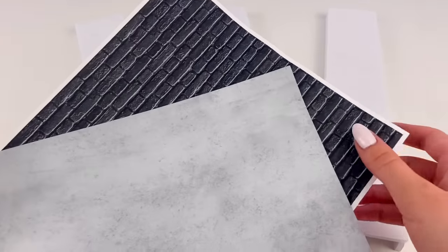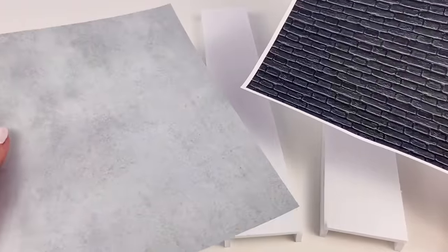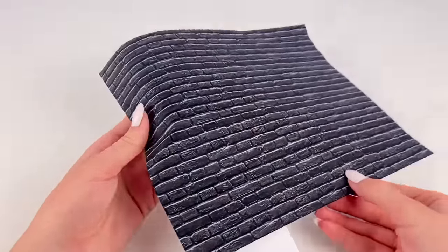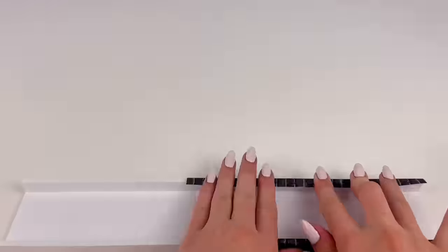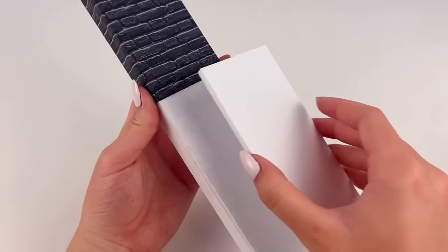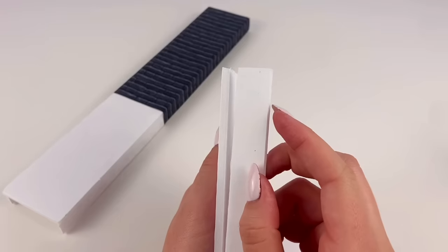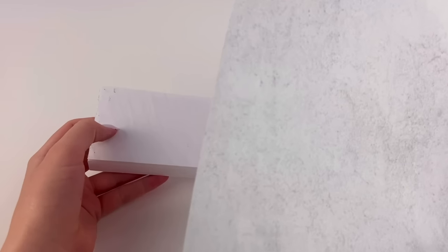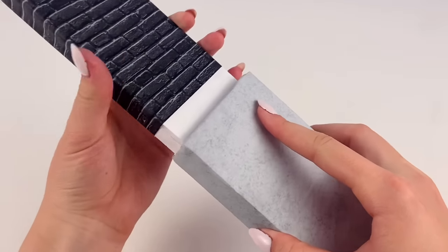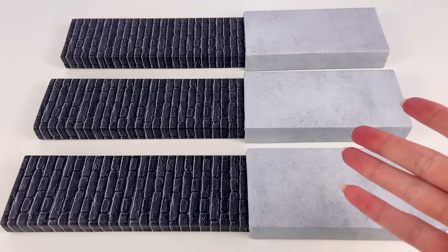Now we have three of these pillars, and we're gonna cover these in paper. I just printed out these two different designs — some black bricks and a concrete-looking thing. I'm gonna glue the black bricks to the top half of the pillars. And as for the bottom half, I cut out some pieces that will fit perfectly around the bottom and glue those together. Before I glue it in place, I cover it with the concrete paper, then glue it in place, and repeat that on the other two. So all three pillars are covered.